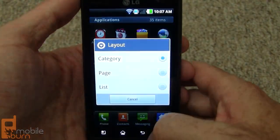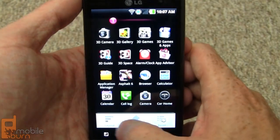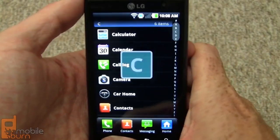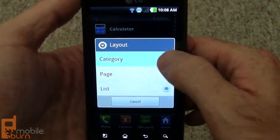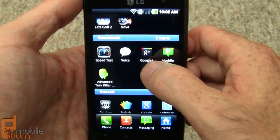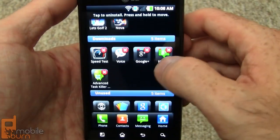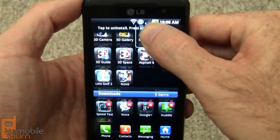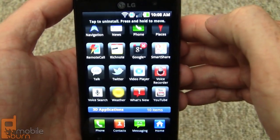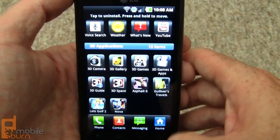Here in the main menu we can change the layout to a couple of different versions. There's a horizontal sliding page view and then there's also a list with nice index tabs. You can see newly downloaded applications automatically show up in a dedicated section. Unlike the LG Revolution for Verizon Wireless, the main menu on this device seems to work very well.